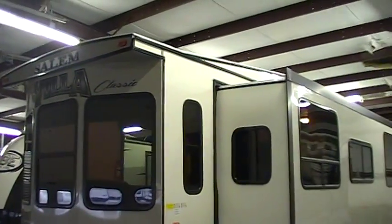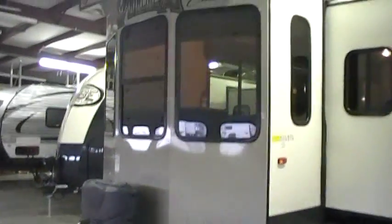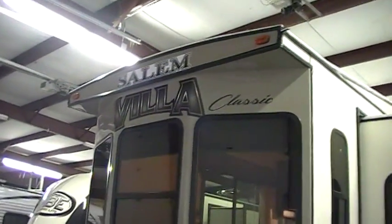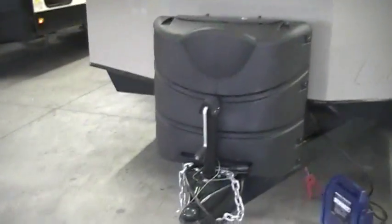Hi and welcome to another All About RVs video. Today we're looking at a brand new 2015 and a half Salem Villa Classic. We'll take a few minutes walking around the outside and the inside of this coach.